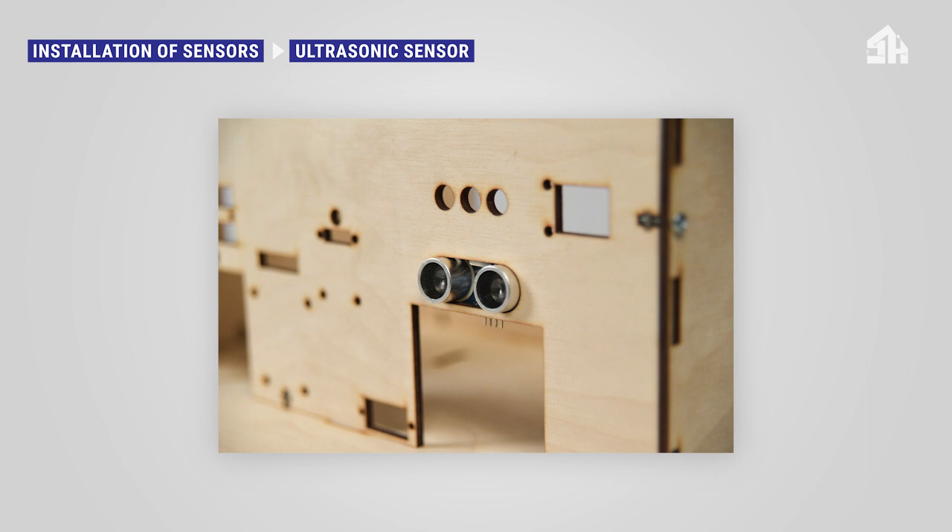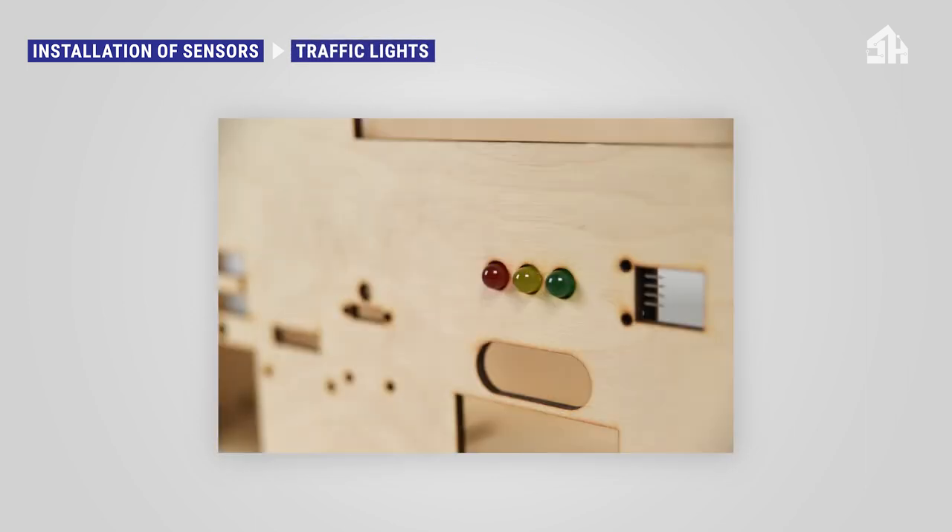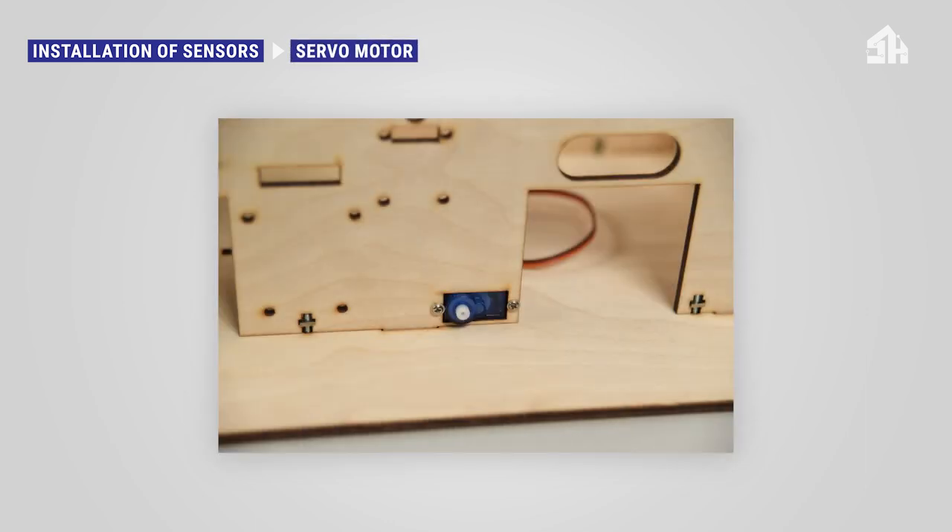Insert the ultrasonic sensor from the inside of the house towards the outside — friction will keep it in place. To install the traffic lights module you need two bolts and two nuts; insert the module from the inside of the house towards the outside, then mount it through the two mounting holes on the right side. To install the servo motor you need four screws; place the module from the inside of the house towards the outside and mount it using the screws included in the package.